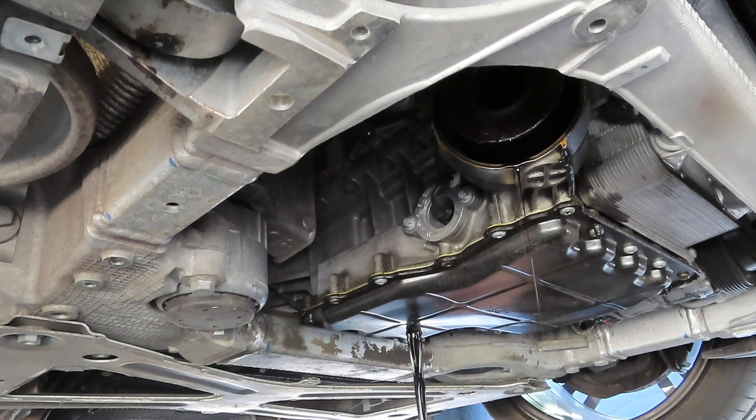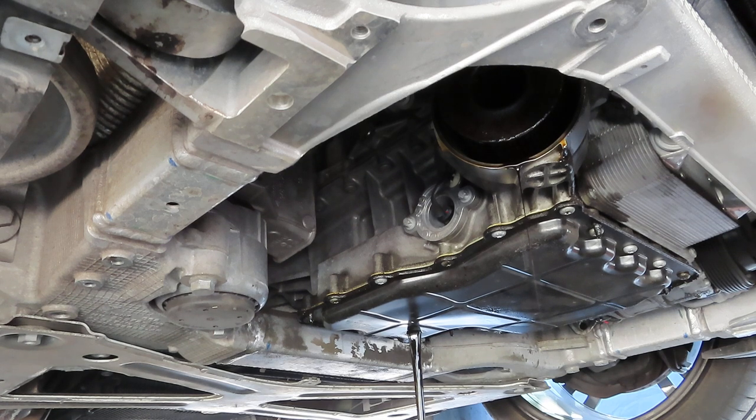All right, now we've got everything draining. I'm going to give it a good half hour or so to let all the old oil get out. Once we're done with that, we'll install the new filter, put the drain plug with the new washer back in, then clean it all up, fill with new oil, and that's about it.